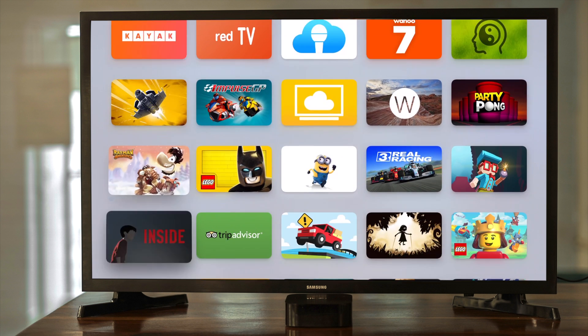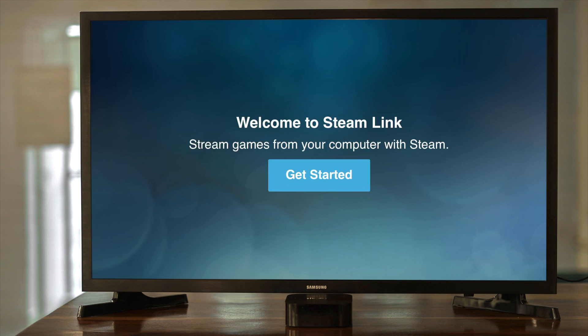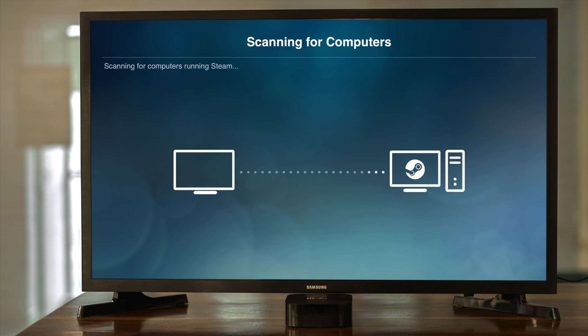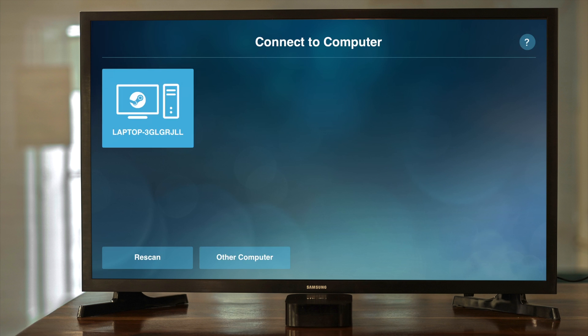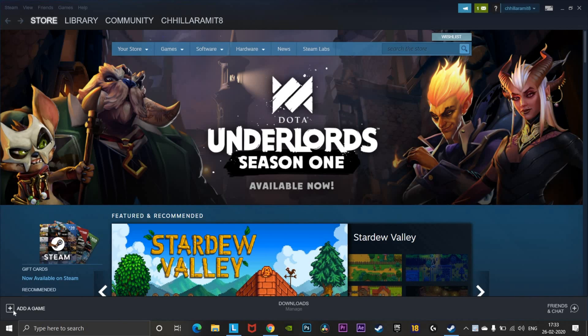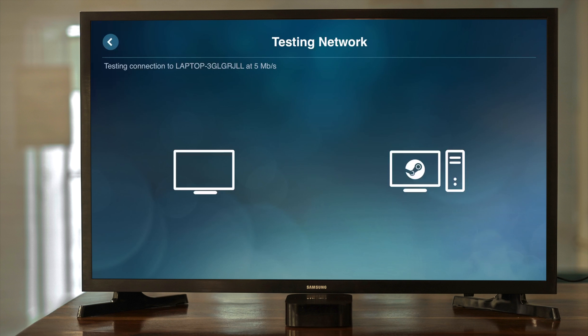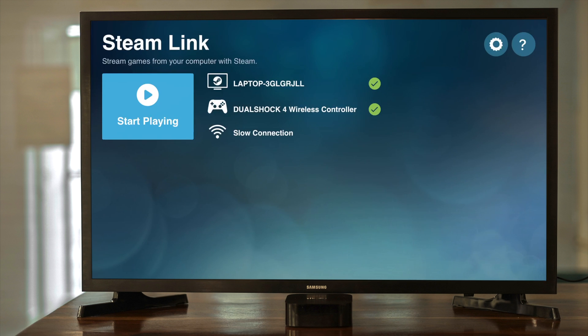On your Apple TV, download the Steam Link app from the App Store. Open it and a window will show your host device. Make sure your Apple TV and laptop are on the same Wi-Fi network. Select your laptop, click OK, and provide your four-digit PIN. Back on your laptop, enter the PIN. It will check your network speed, and if it's good enough, it shows your paired device — just click Start and begin playing.